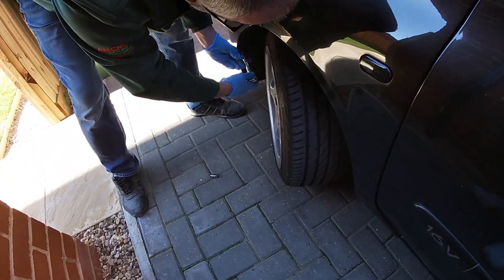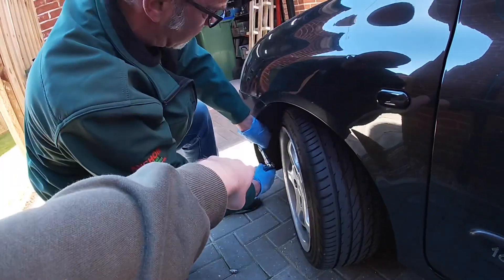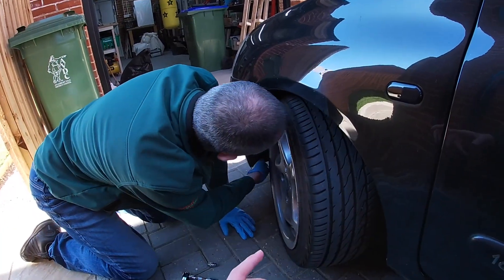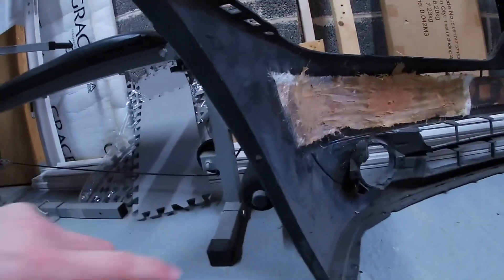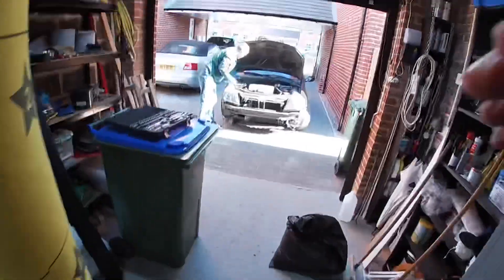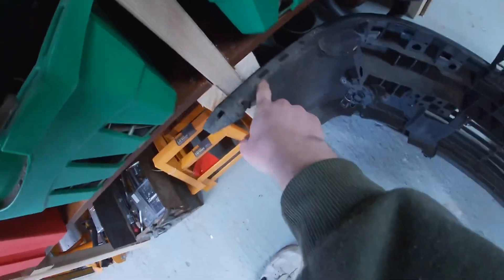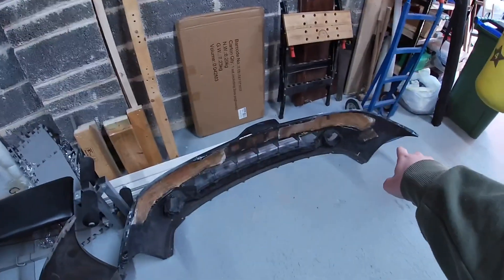We actually took off the bumper about two years ago to change the headlight. Essentially there's a Torx bit here and one on the other side, a couple of clips in the arch lining, and bolts underneath as well. There's one here and one on the other side, and a couple more along the bottom. There are also a couple of clips in the actual arch liner — and that's everything. The bumper is now off. It took a bit of force on the edges — I think we broke some clips because we didn't remove that bolt, but it's only clips so we'll find a way to fix it.